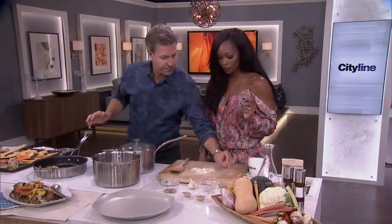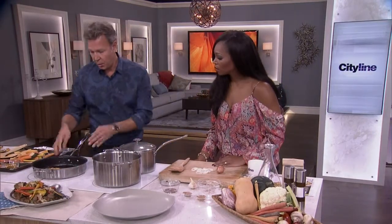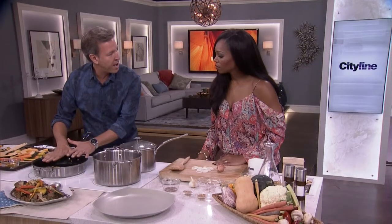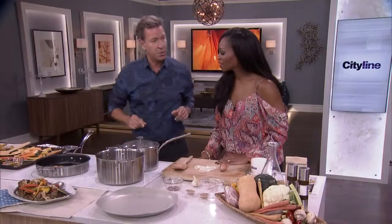Meanwhile, slice a shallot and roast it with any local mushroom you have at the market. I've used oyster mushrooms — they look great and taste really nice. Your recipe is almost done.